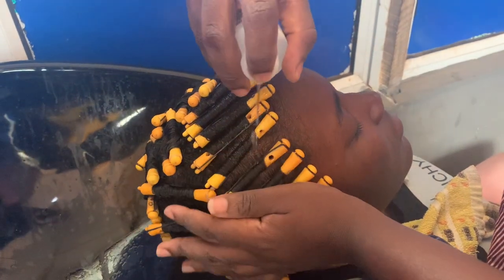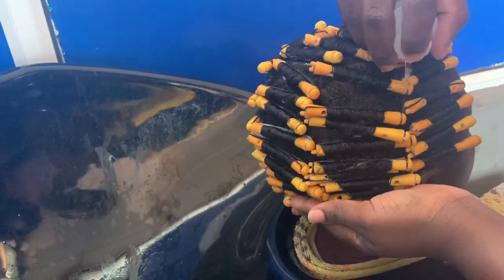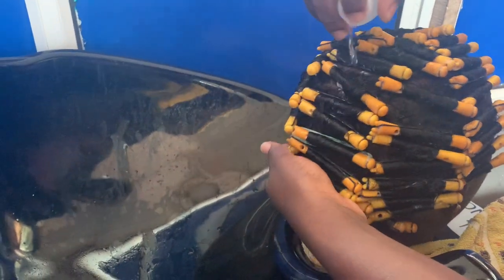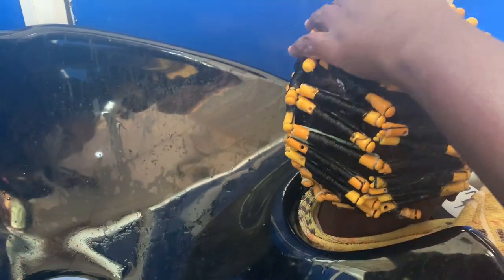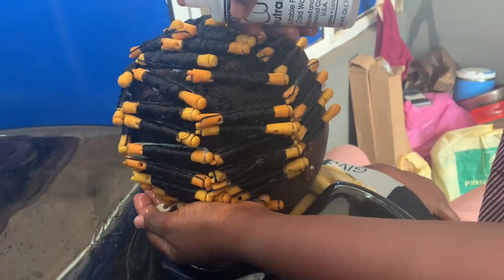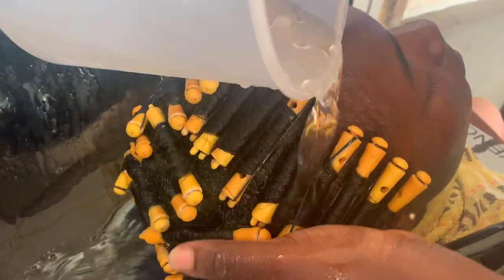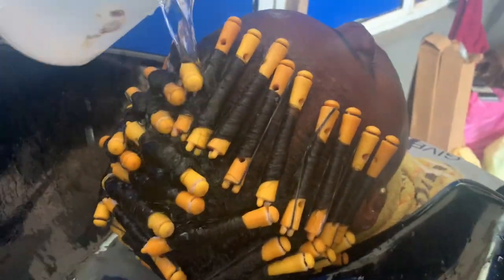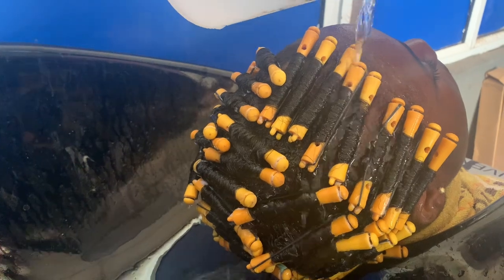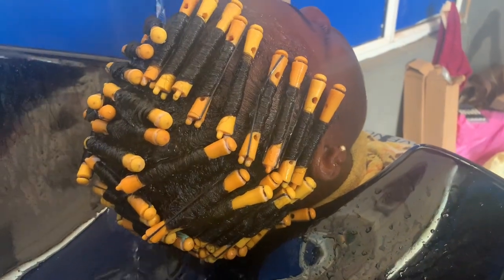Once the hair was clean, I went in with the neutralizer and applied it all over, making sure I got to every perm rod. After covering with the plastic shower cap, I left it for about 20 minutes. After 20 minutes, I proceeded back to the washing station to rinse out thoroughly — at this stage you have to be very generous with water.